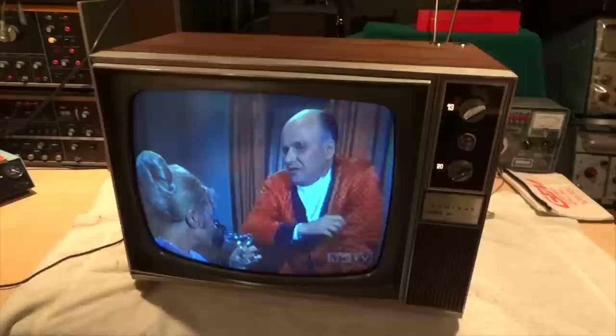Like its Zenith, RCA, and Motorola counterparts, Admiral TVs produced a very fine quality picture.